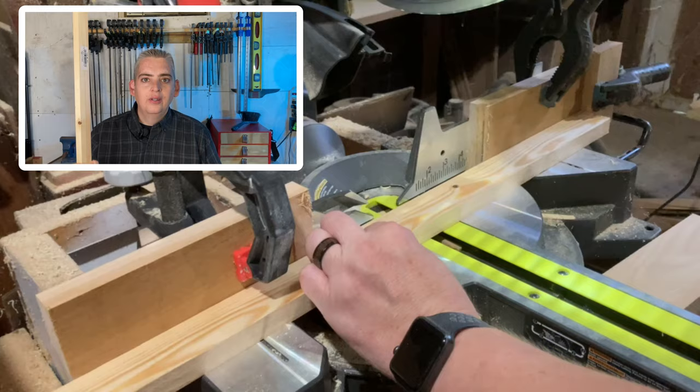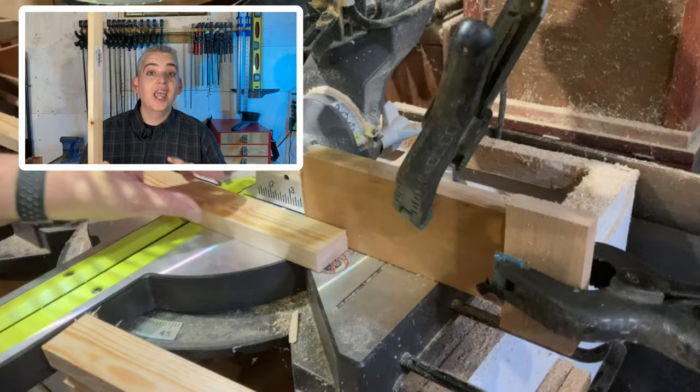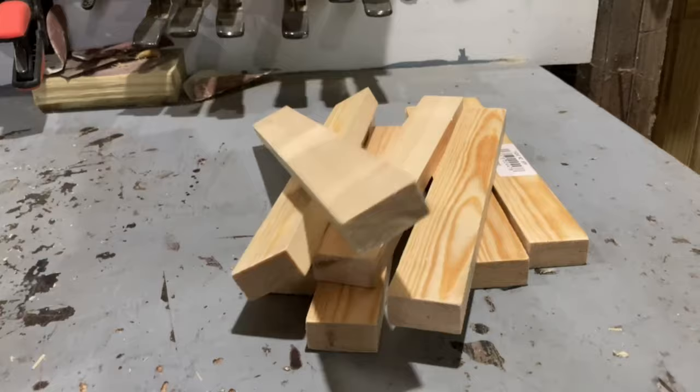To make this easel, I'm going to be using three 1x2's that I picked up at the local hardware store. These are pre-cut to 6 feet and they are pre-sanded, so that's a lot less work for us to do — all we have to do is cut them to length. A lot of the pieces can be pre-cut: I'm going to start out with six 12-inch pieces, four 14-inch pieces, two 7-inch pieces, and two 9-inch pieces.